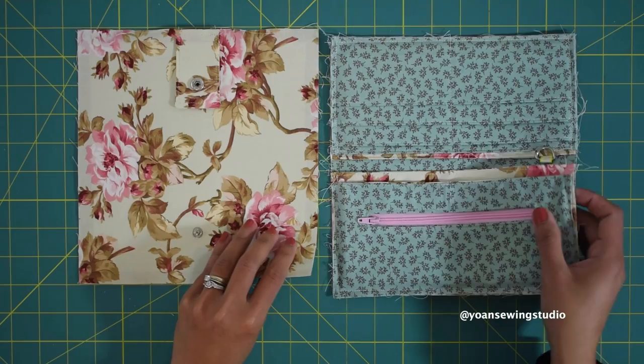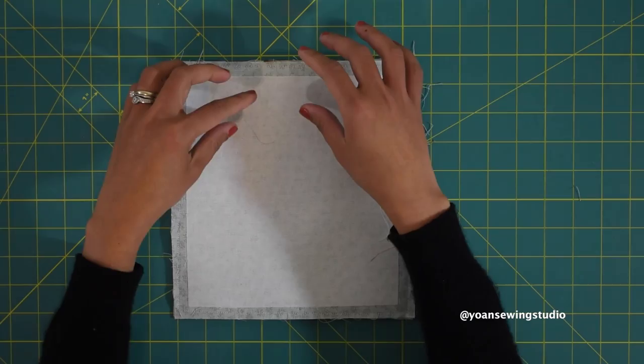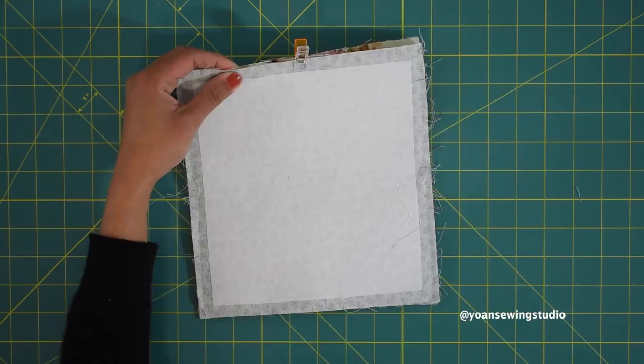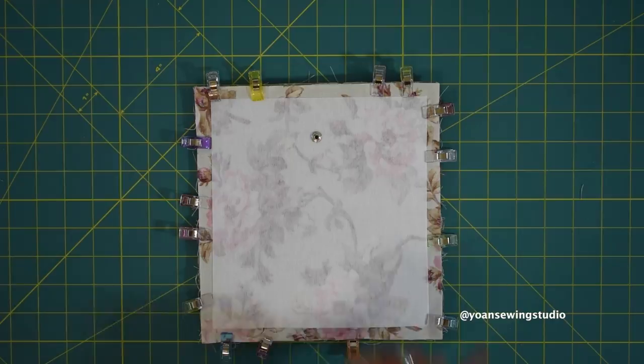Now comes the final assembling. Lay the exterior and the interior piece right sides together — I like to face the card pocket with the flap side and the zipper pocket with the front side. Secure everything with sewing clips, leaving about four inches of opening at the front to turn the wallet inside out later, and then sew with three eighths of an inch seam allowance.